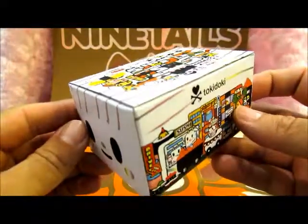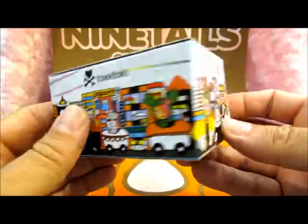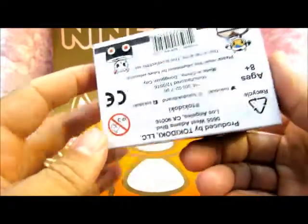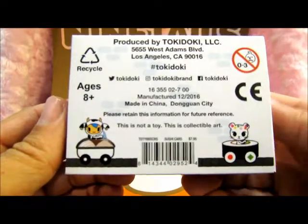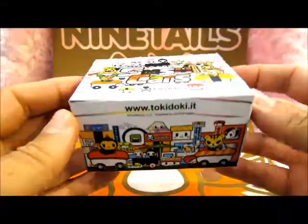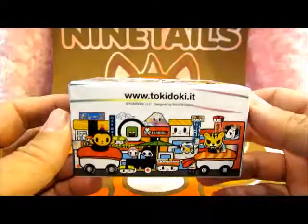Even the box has a sushi kind of look to it and all the pertinent information on the bottom here. Remember, this is not a toy — this is collectible art. Alright, let's open it up and see what's inside.